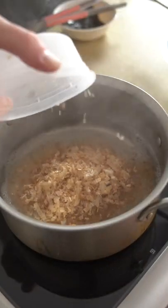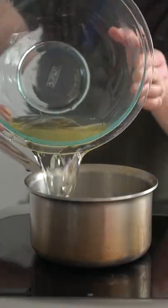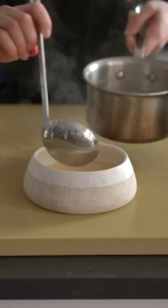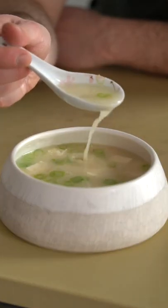Bring the soaked kombu to a simmer, then remove it right away, add your katsuobushi, aka smoked bonito flakes. Then we're gonna strain that off again, add it back to a small pot and whisk in our miso. It's as simple as adding the prepped tofu and scallions from here, and yeah, that's literally it.